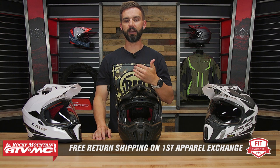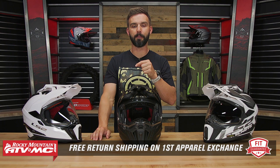We do have our fit guarantee. I've tried this helmet on — very comfortable for me, and it fit true to size. So if you get it and you're not happy with how it fits, you can send it back in brand new, unused condition. We'll give you free shipping both ways on that first exchange to make sure you get the size and fit that you are happy with.